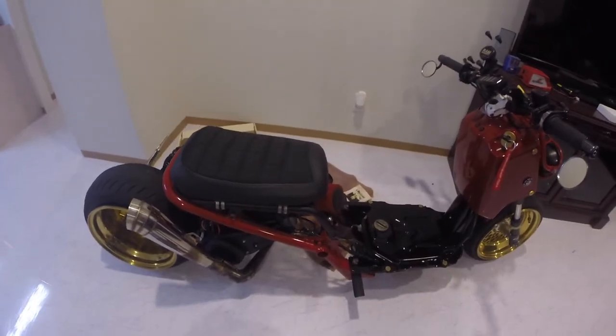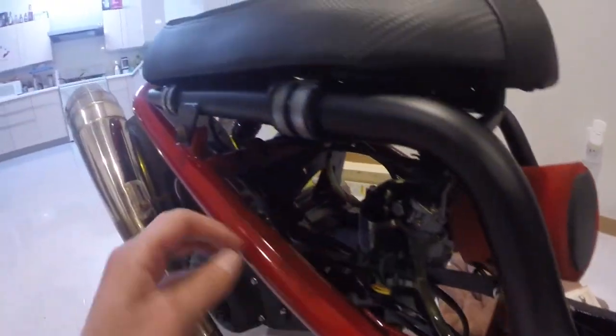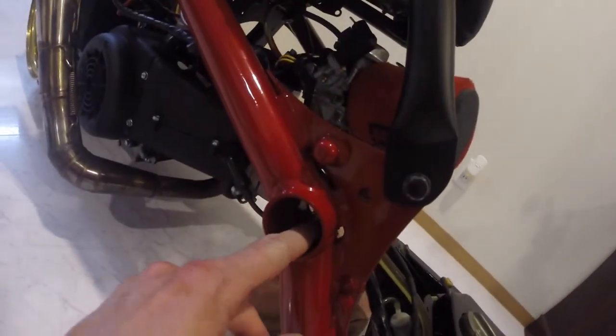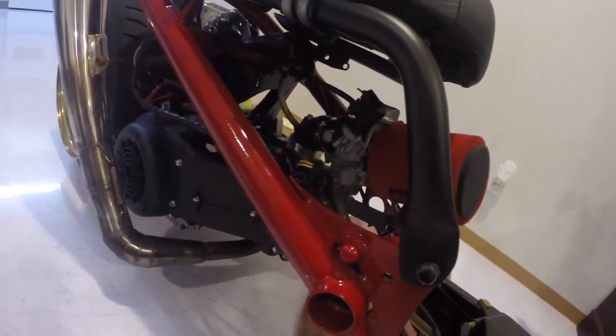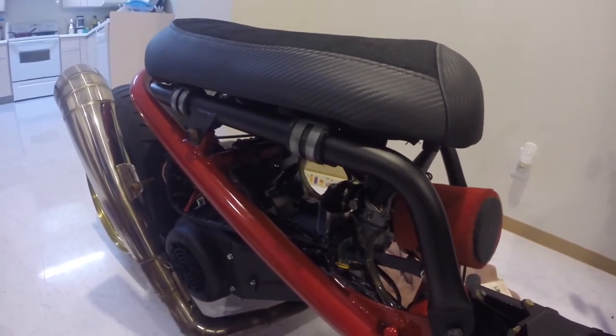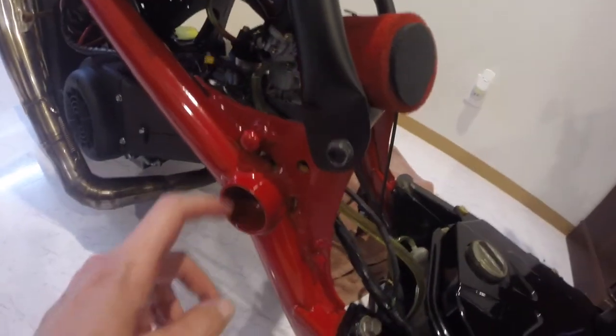Just a warning - I've never actually done this on a ruckus before, so we'll see if it gets screwed up. Then at least you guys will know what not to do. What we're gonna do is a wire tuck on my GY6 swapped zoomer or ruckus. My harness comes down through here, and as you can see there's all kinds of wires and it's just a mess. I want to run the wires up through this little tube so most of the wire will be hidden. The problem is the tube here is hollow but needs to be drilled out, so the big question is how do you drill this out?